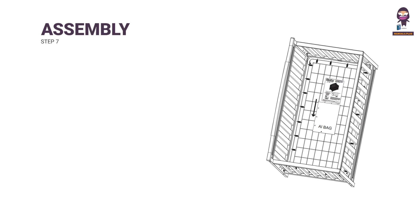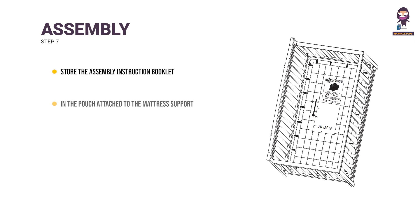Step 7: Store the assembly instruction booklet in the pouch attached to the mattress support. Store all parts and tools separately in a safe place.